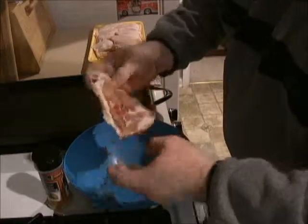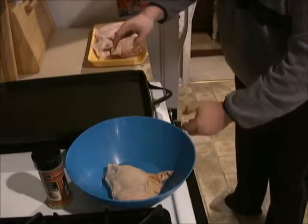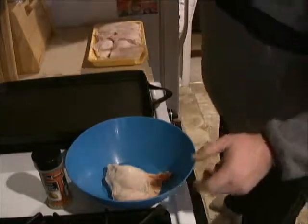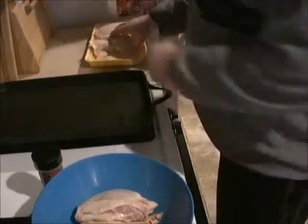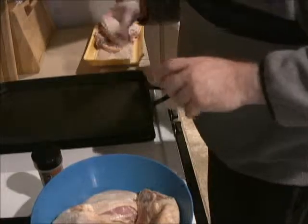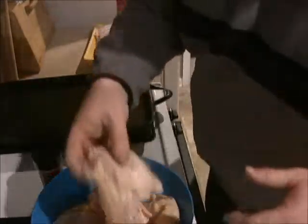We're going to get our chicken thighs, get them nice and seasoned up, and get our flat skillet pan nice and hot. Pans by Calphalon — I love this pan, it gets real hot and it's got a nice flat surface on it, so you can cook a lot of different things, from pancakes to chicken.